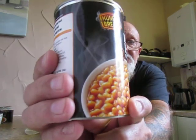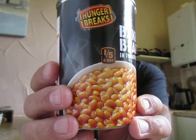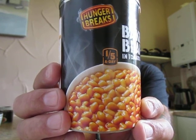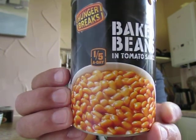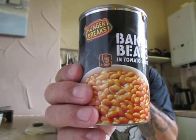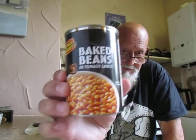The next tin is another one — 420 grams — and this is from Hunger Breaks baked beans. 51% beans, water, tomato paste 9%, sugar, modified maize starch, salt, onion powder, paprika extract and paprika flavouring. This tin was from Farm Foods and it was 25 pence. And it's one of your five a day.